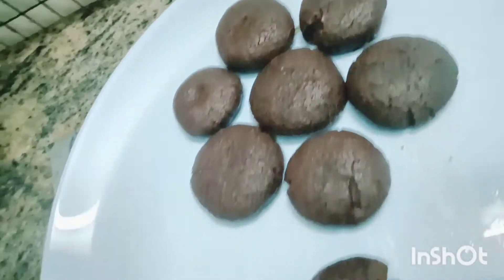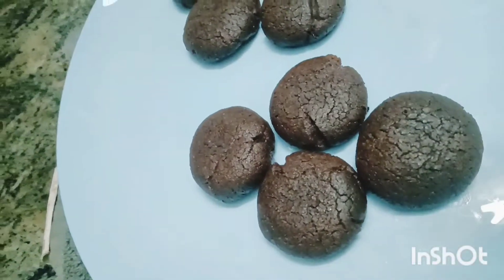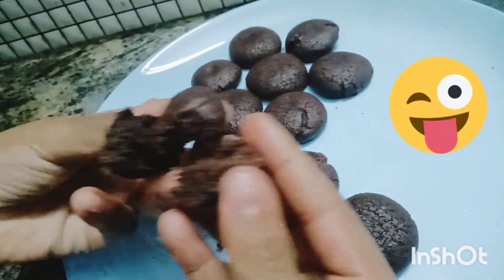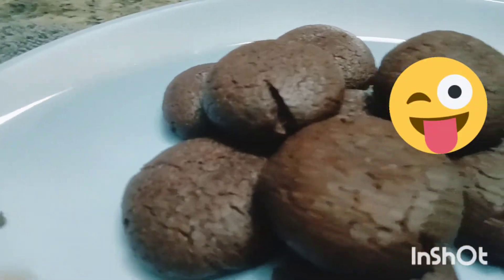Now we have the biscuits. We have the cocoa butter and we will try it. Thank you.